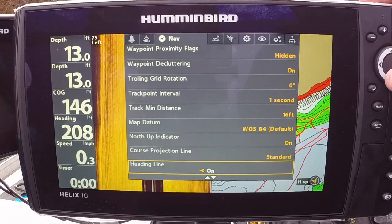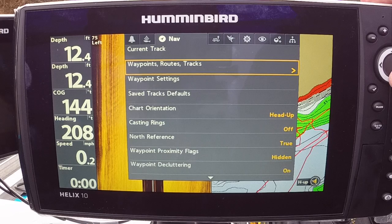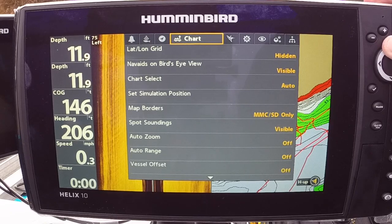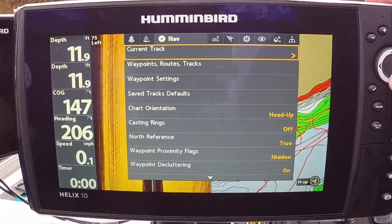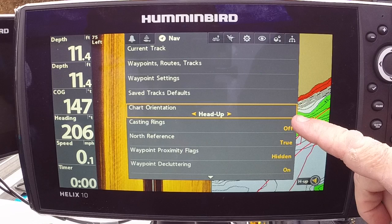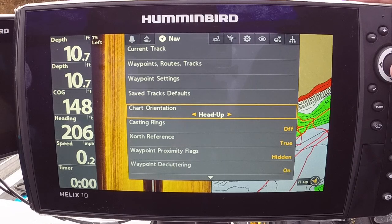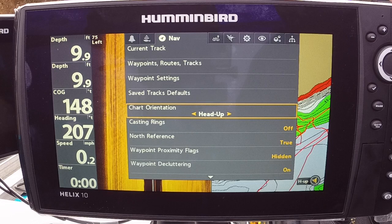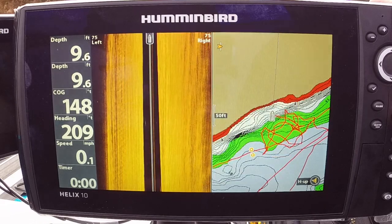Under Chart, I like to run my Chart Orientation set to Heads Up. The reason I like to do that is: if I throw a waypoint out and I'm fishing with a heading sensor antenna, every place the nose of that boat is pointed it's very easy to find that waypoint. I'll show you how that works here in just a minute.